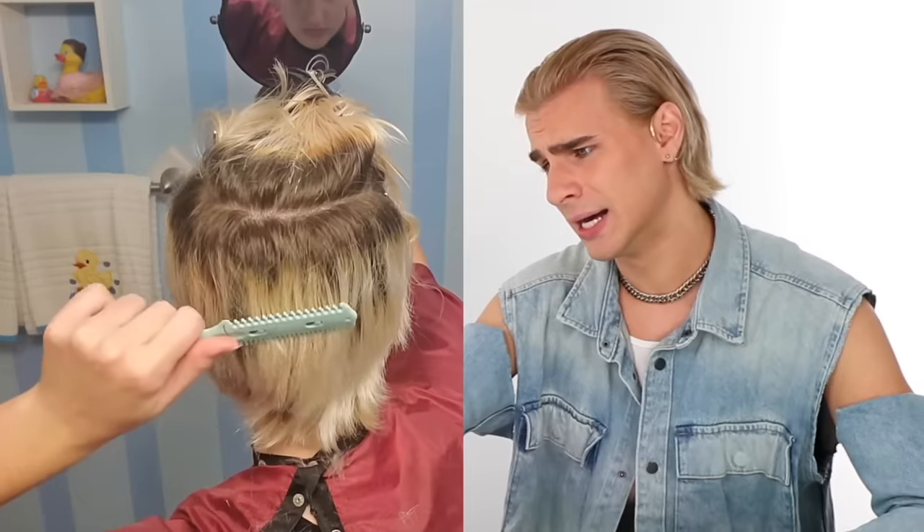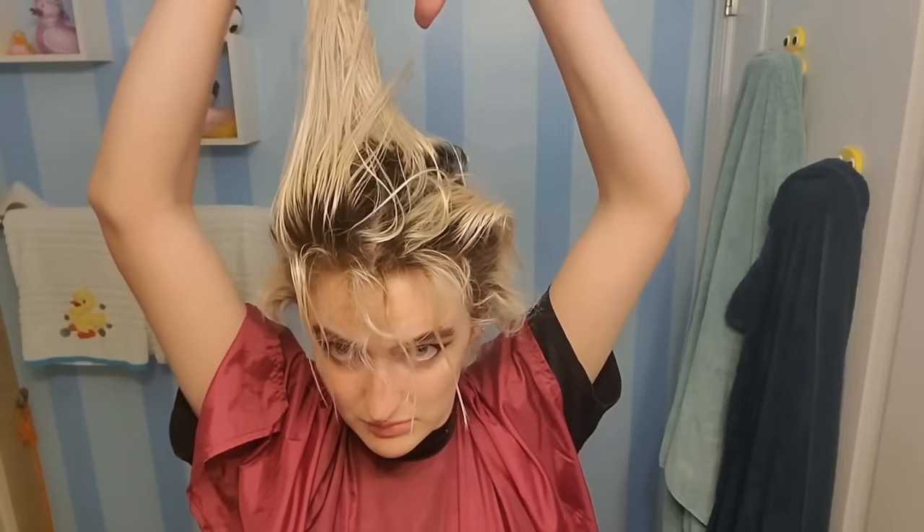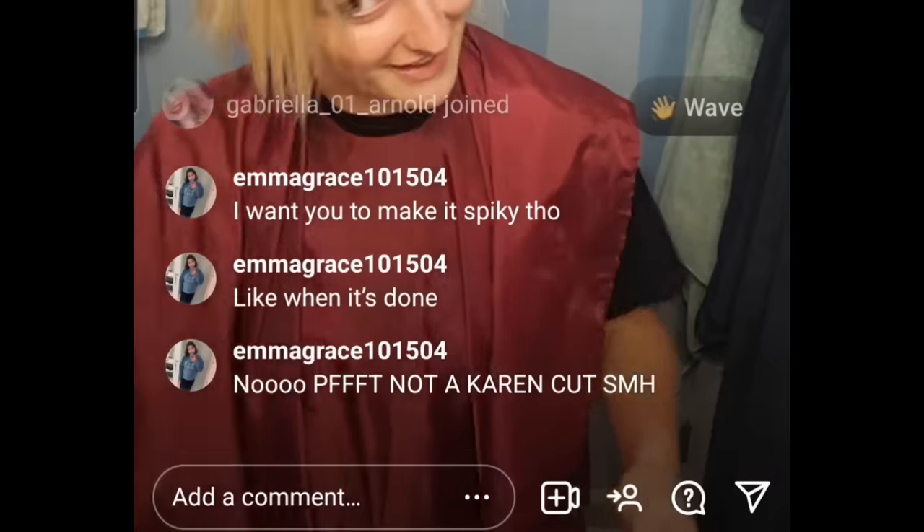Do y'all see how bad that is? We've resorted to just razoring everything now — apparently that's the vibe. I just don't know about this one, it's looking spooked. She kept thinning and shortening her hair until about one in the morning. This just ain't it. This is what I was worried about — what happened to the scissors? Why are we just razoring now? We've got to get the cut in first.